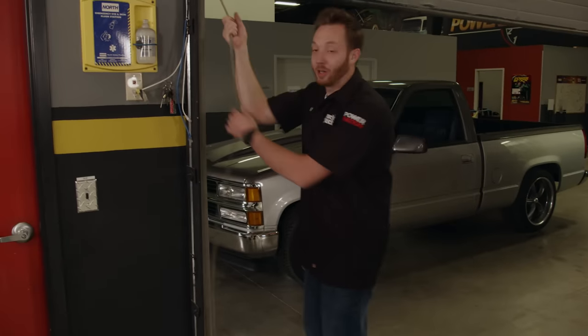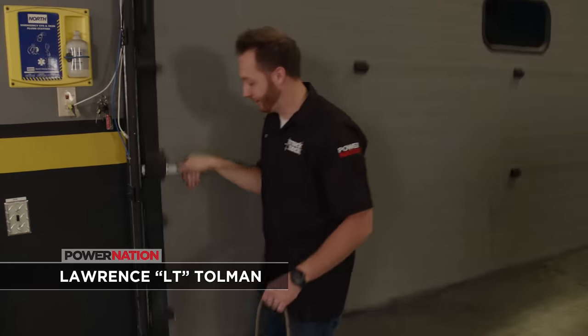The coolest thing about the American pickup truck is the variety of configurations you can get. For a cab, you can get anywhere from a regular, extended, crew, or even the mega cab. Beds range in length anywhere from five to eight and a half feet long. You can choose between two or four wheel drive, and you even have gas and diesel engine options.